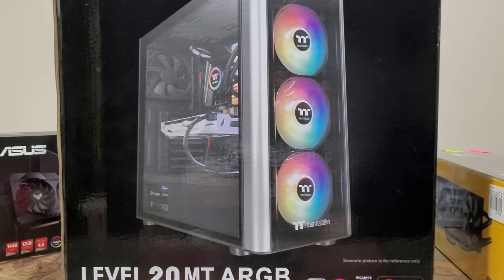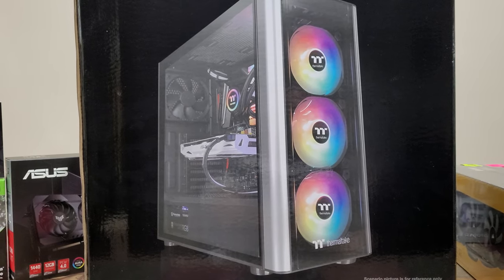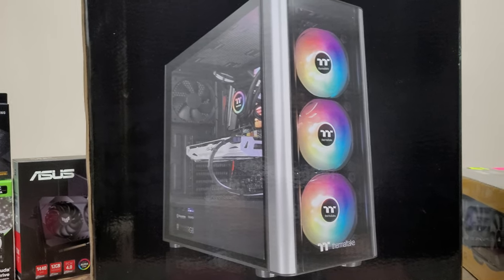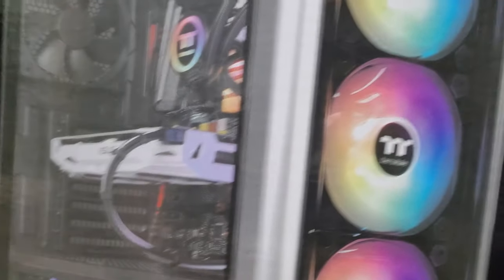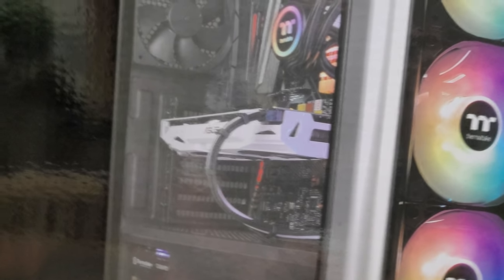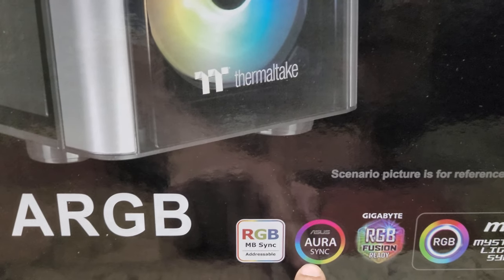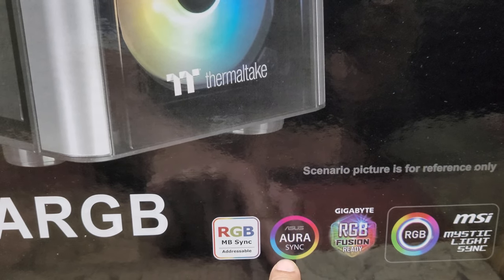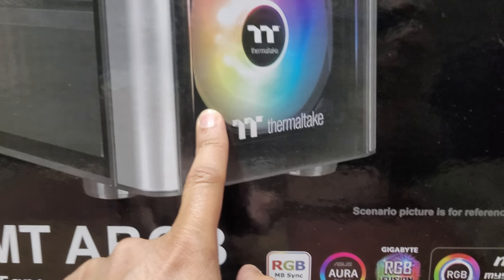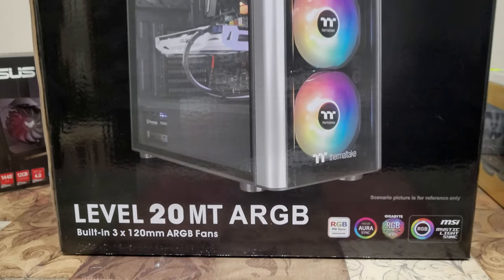Here is the case for the whole system. They really wanted something with the see-through glass, and this one has tempered glass, four millimeter thickness times two, which may differ from the side panels. It also has the ASUS Aura Sync, so the board, the graphics card, and the front lights should all sync up. I imagine it's going to light up pretty well.